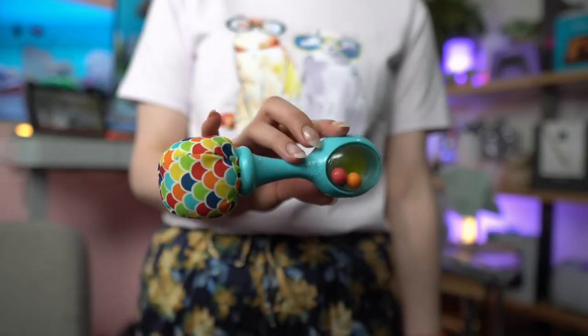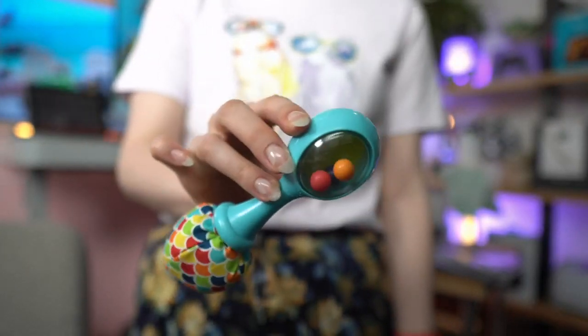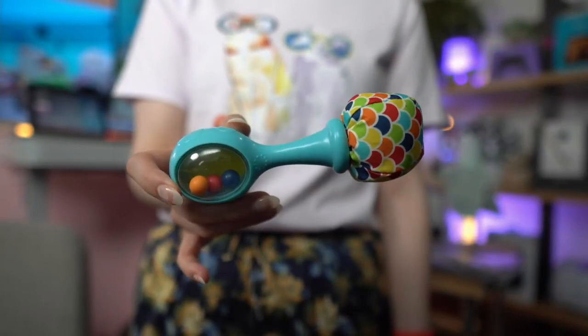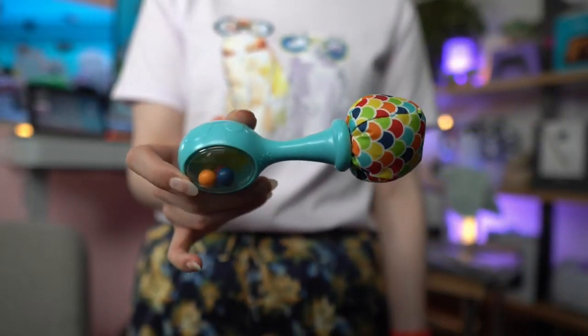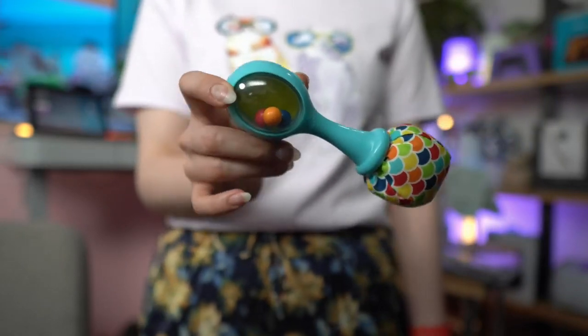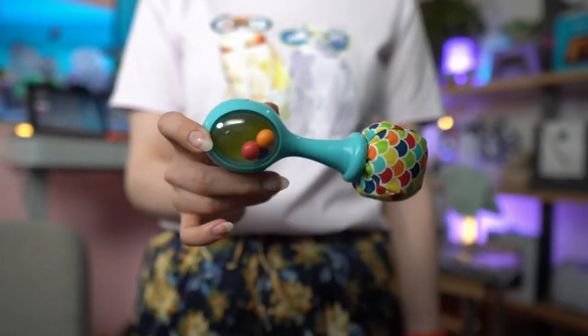I'm going to show you the other one — this is the other color. He is at an age where they get really easily bored and easily distracted, so you are going to entertain them for 10 minutes and then they want something else. So it's nice to have a few different options to show them.